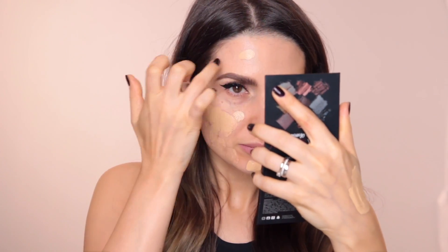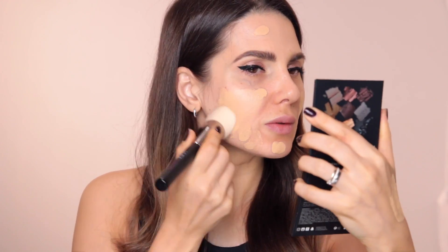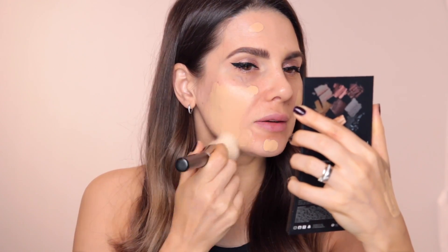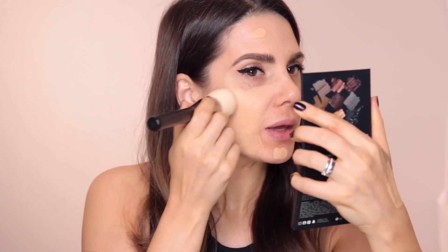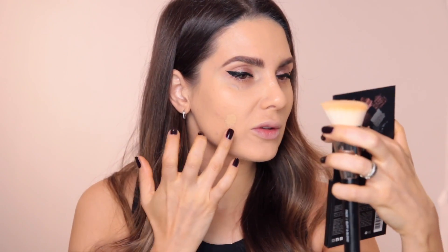I'm just going to dot it on my face like this, and then I'm going to use the brush. This is not the kind of brush you could buff with — it's more like a tapping situation. Wow, you guys, the coverage is just amazing. It's too bad you cannot tell exactly the quantity I've applied — I've applied a tiny little bit and I still have a bunch left on my hand.